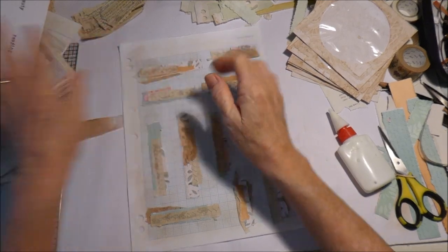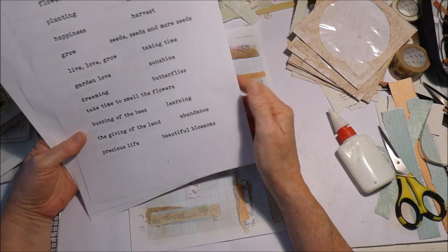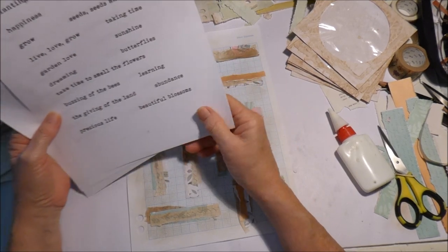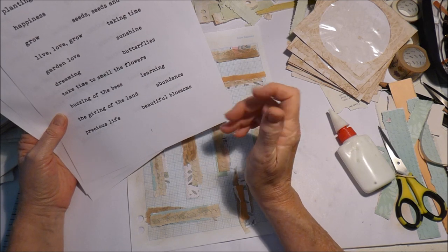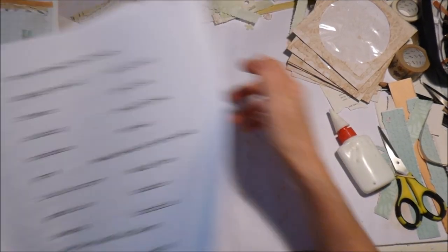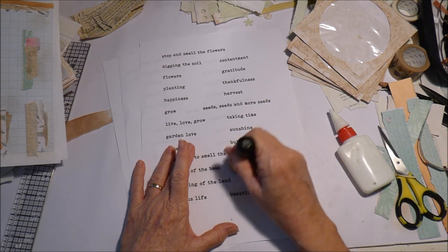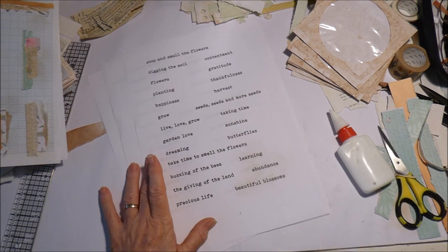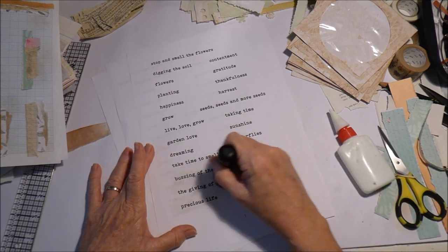I have words here: beauty, reaping, joy, stop and smell the flowers, digging the soil, flowers, planting, happiness, grow, live, love, grow garden, love dreaming, take time to smell the flowers, buzzing of the bees, the giving of the land, precious life, beautiful blossoms, abundance, learning, butterflies, sunshine, taking time, seeds and more seeds, harvest, thankfulness, gratitude, contentment. I've printed those on some copy paper and I'll just gently darken them a little bit, not too much.